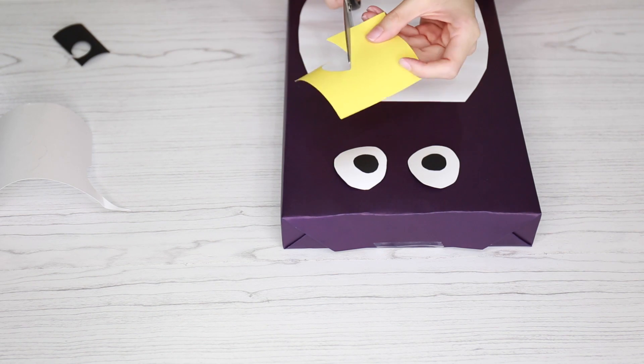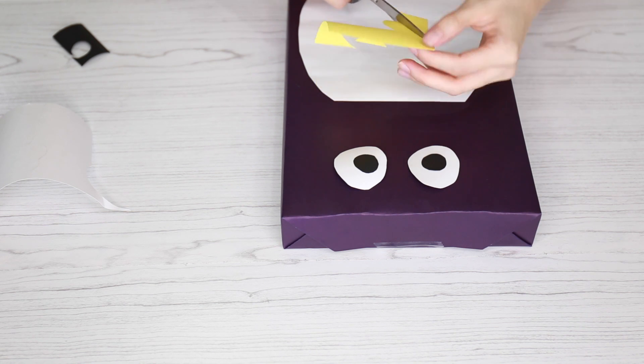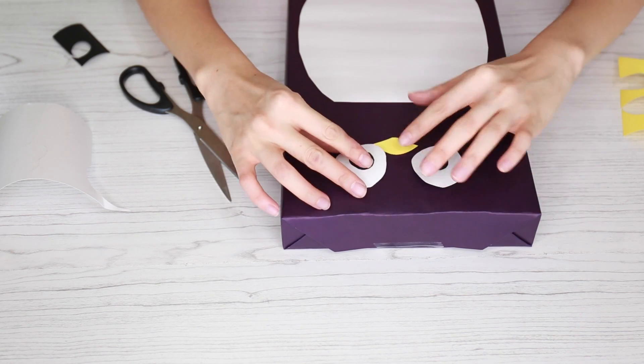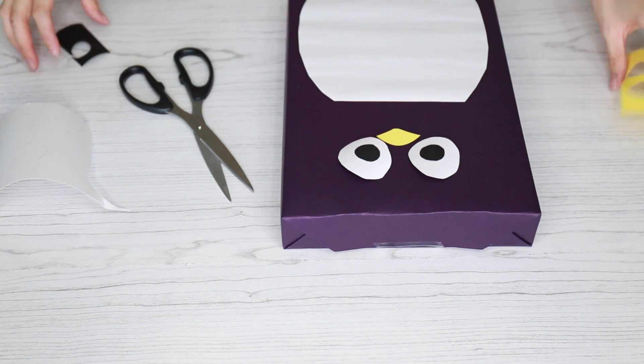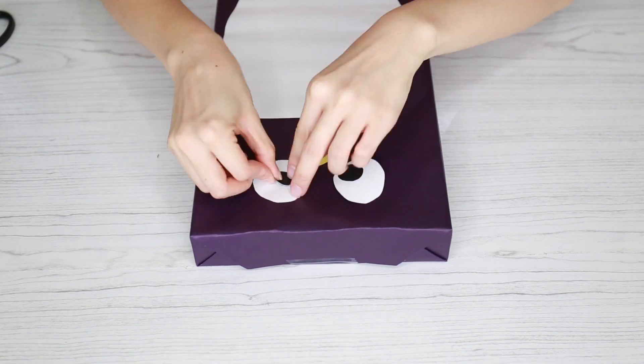Then I took some yellow paper and cut out the penguin's beak. I did this by making a half semi-circle on the top and then making a triangle shape on the bottom, then I rounded out the bottom of the triangle so it wouldn't have any sharp edges.